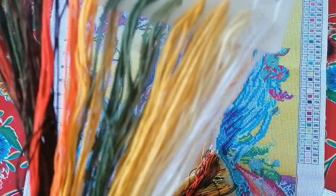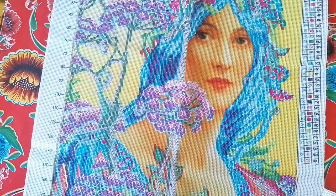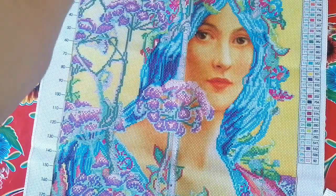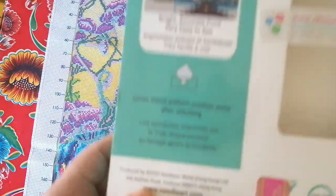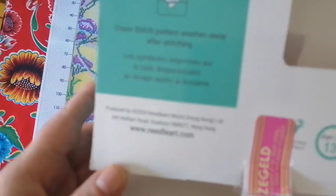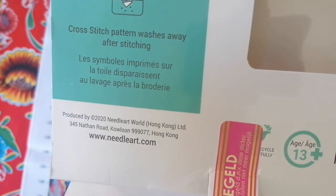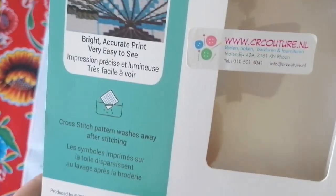They say you have to wash your hands before starting — which makes sense, because the first colors to use are very pale, so clean hands keep your strands from getting dirty. This kit is by Needle Art. I got it from a shop in the Netherlands, but you should be able to find it somewhere.